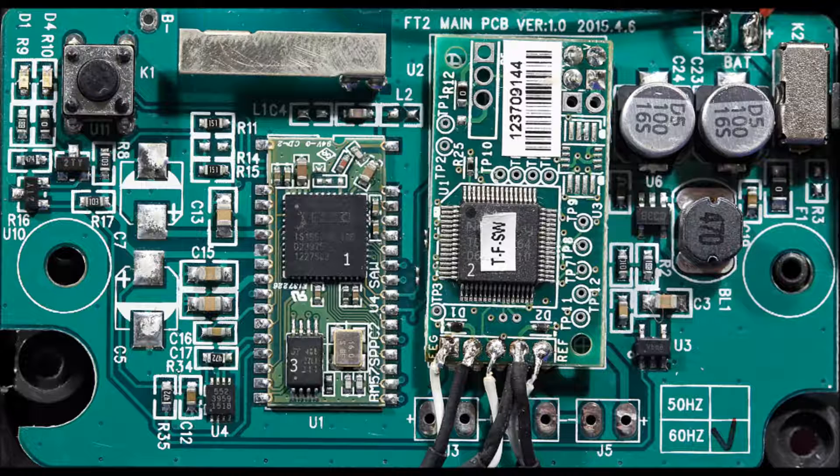Much more complicated than I thought. I'm putting this on the internet in case there are any electrical engineers out there who might enjoy seeing how a brainwave sensor used as a toy might look like.